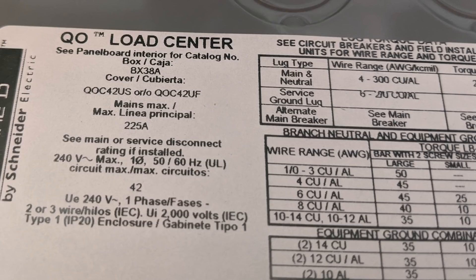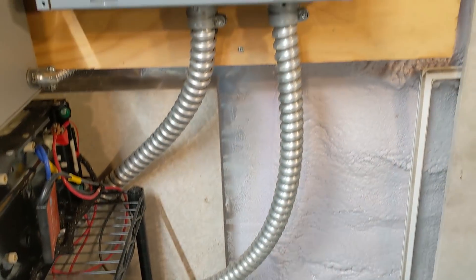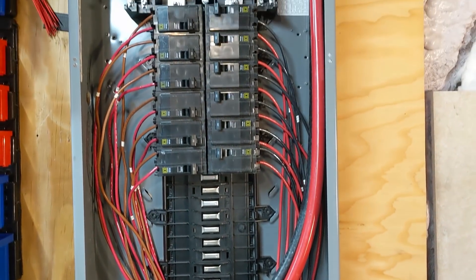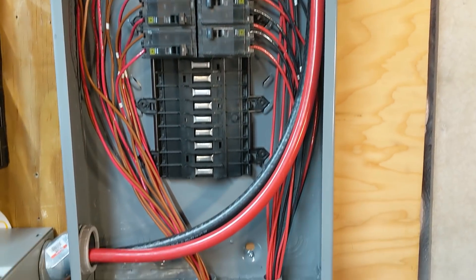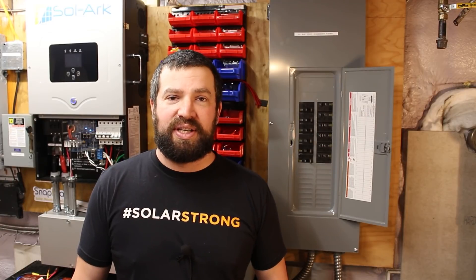This is a Square D QO load center. I used it because the breakers were cheaper and I love the look of the box — it gives me a nice clean combiner. The thing is rated for 225 amps, and all of the QO breakers are rated for DC voltage as well. The only ones that are not are the main breakers, which is why I don't have a main breaker in there.